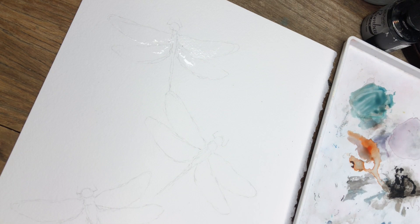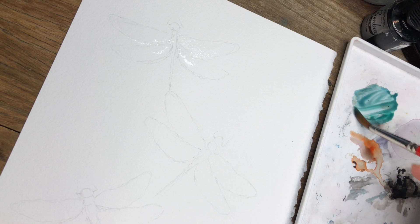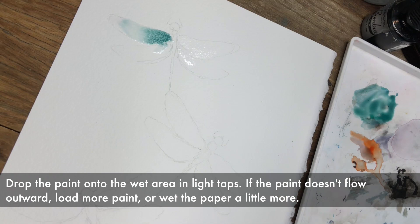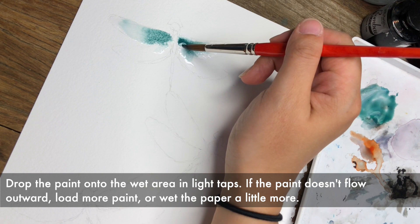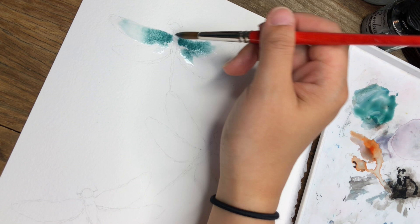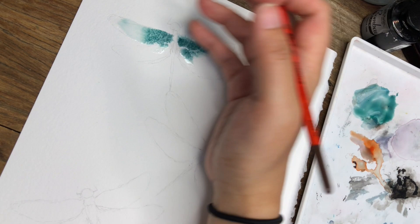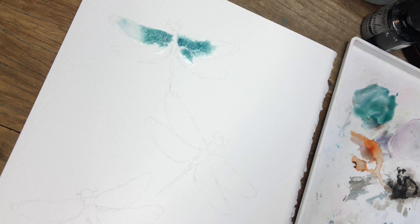Now I'm loading my brush with some paint. This is a dark teal color and I'm just dropping the paint in like this. You see how with so much water the paint just blooms very quickly to where there's water. I'm doing that to this side as well, and if you want the paint to go further you can just keep dabbling toward the start of this area. I want the paint to flow organically so that I can create these nice blooms.